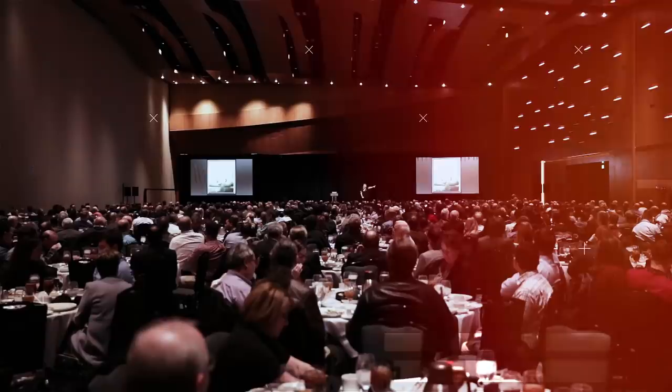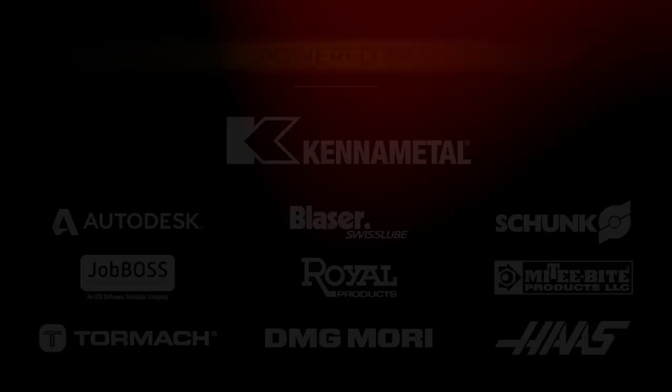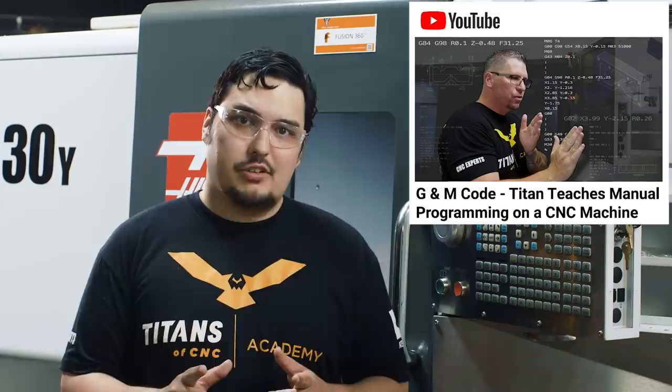What's up everyone, this is Tyson at Titans of CNC. Today I'm going to walk you through how to hand program on a lathe. Before we get started, I'd like to invite you to subscribe to our channel — we've got plenty more videos coming. Like this video and feel free to leave comments. On our YouTube channel, my dad has a really good video on how to program on a mill. Following his video, I thought it'd be a good idea to show you guys how to hand program on a lathe.